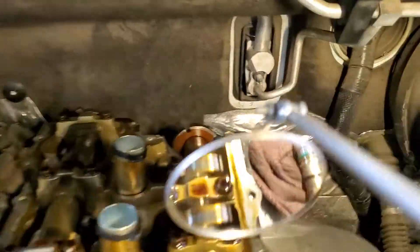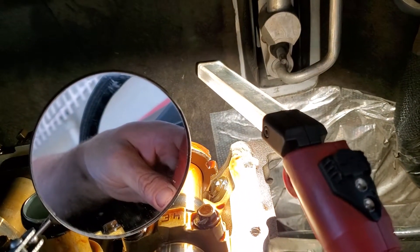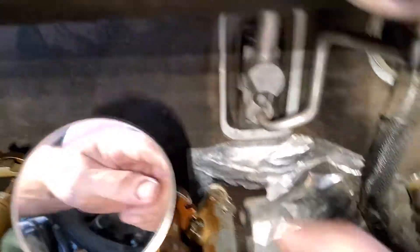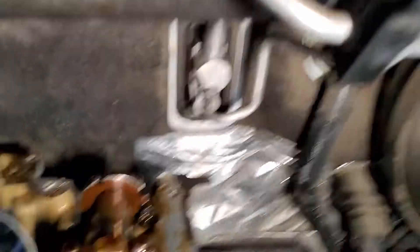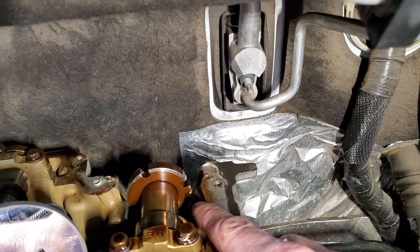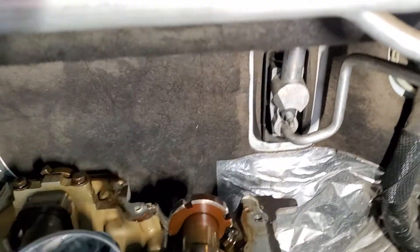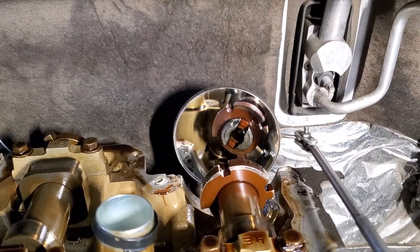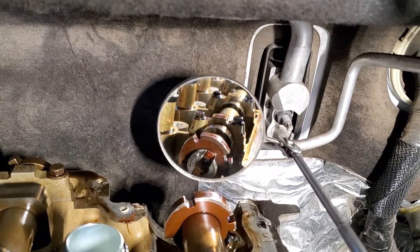When I pulled the valve cover, I noticed that the exhaust cam position sensor is damaged right here. You can also see that the cam itself is damaged on the teeth slightly, and where the vacuum pump grooves into the cam is damaged quite a bit as well.